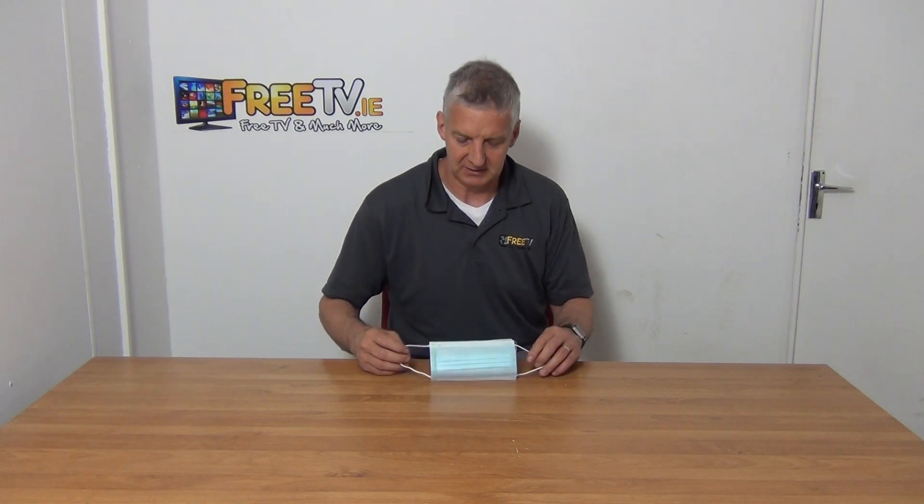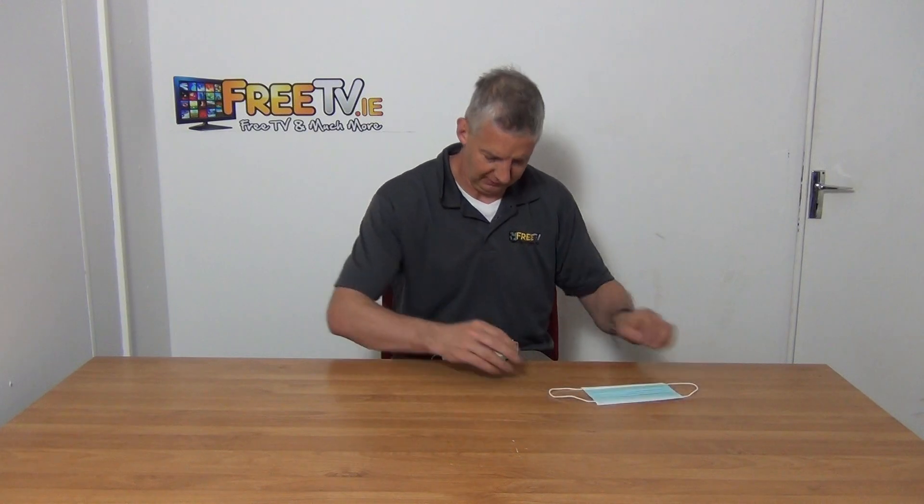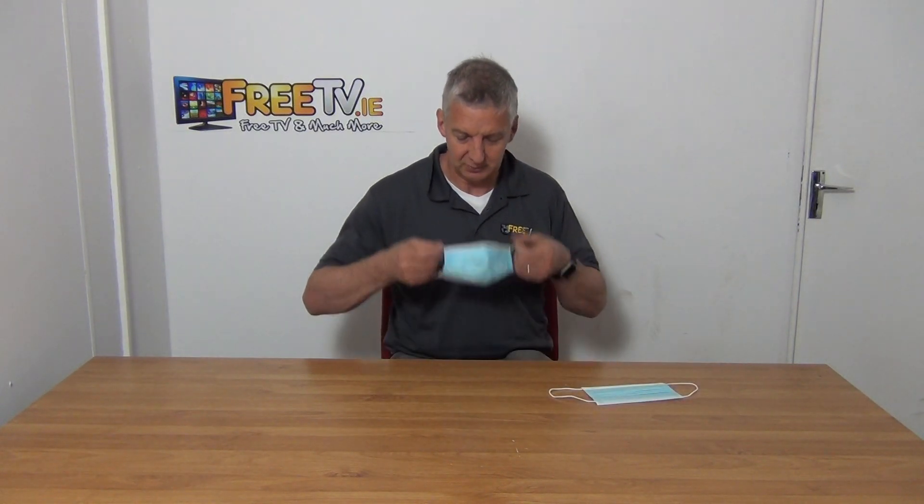I have in my hand a 3-ply protective mask and they're available with a postal option directly from freetv.ie. These are very light, low-cost protective masks. You'll see the unit here — that's exactly as it arrives, and this is the one I've been wearing today. You can see the general application here, and probably these will become more and more common in Ireland and indeed across the world.